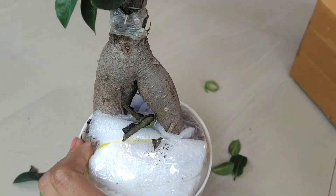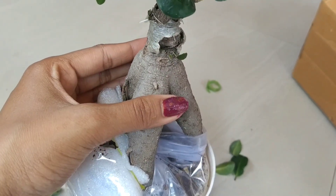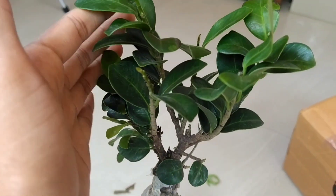The packaging of this week is better than the previous package, but the packaging is only good for a few days. This is a grafted bonsai.